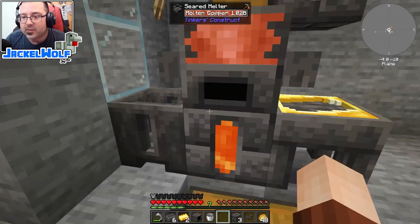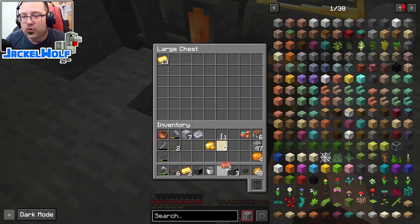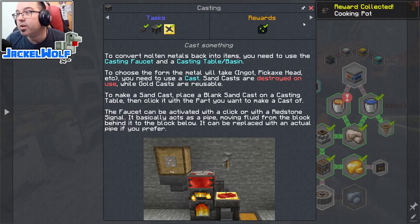We made two copper ingots earlier. Opening the quest book - there's our random reward for casting: a cooking pot. Not too sure how useful that will be. The last quest of the day is the smeltery.